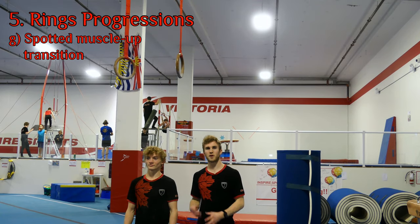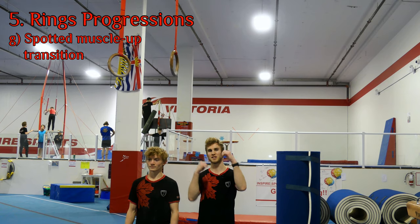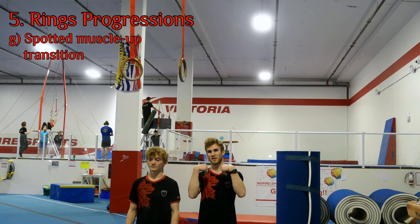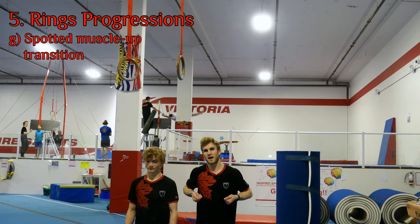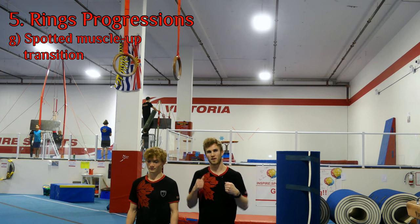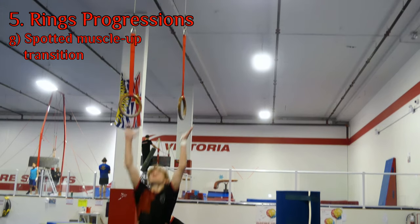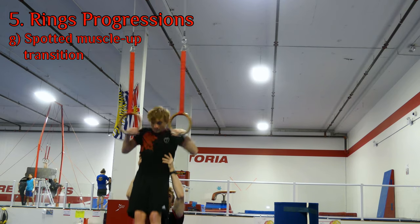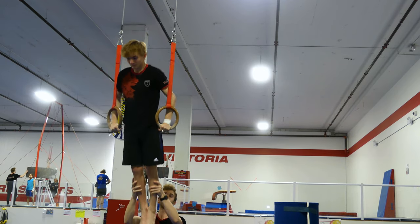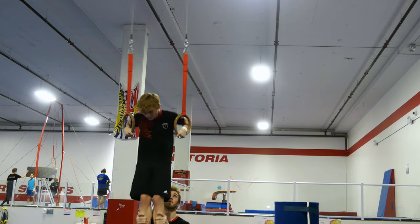Now we're going to do it without the box. A coach assists by lifting the gymnast up to the rings so he can adjust and get the over-grip position. Max will proceed to do a muscle-up above the rings, go down, and transition from under to over on top of the rings — focusing on that weight shift. Getting the false grip position, Max goes up, pushes all the way up, then down just half below, and back up — three times.